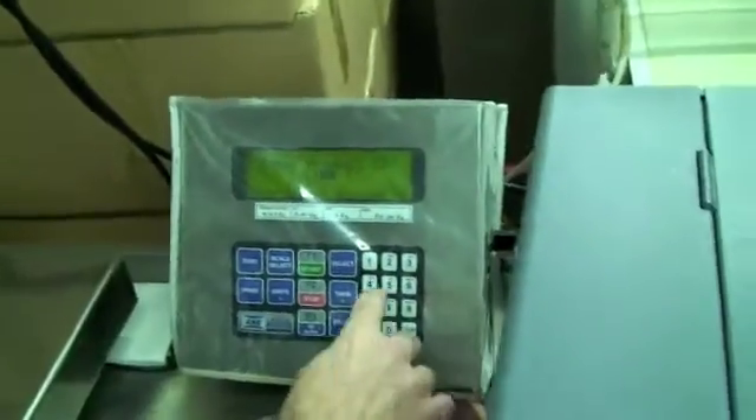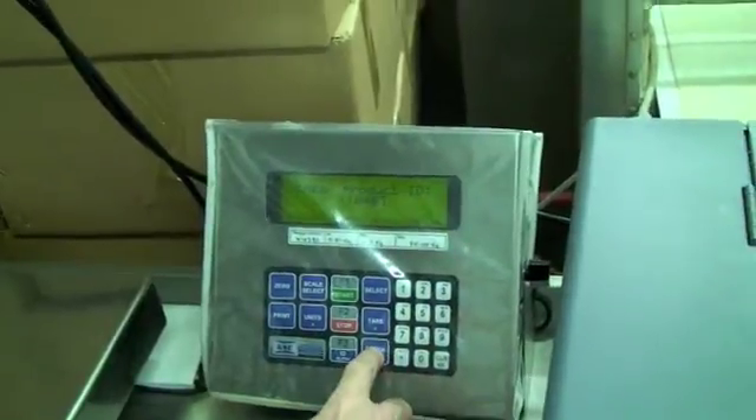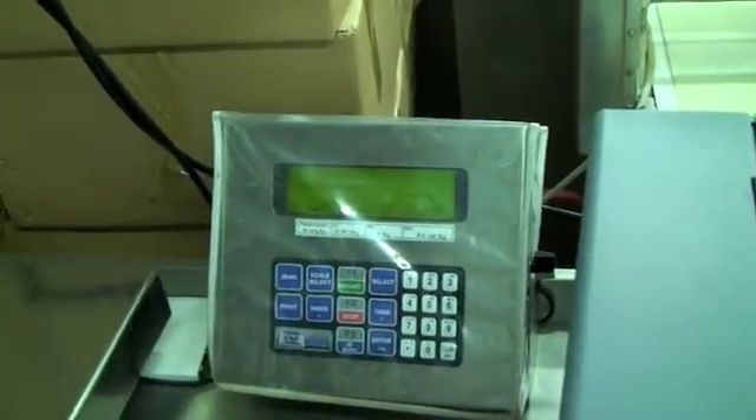So let's have a quick look at the scales. And what's that code? That's for the 10 ounce rump steak.